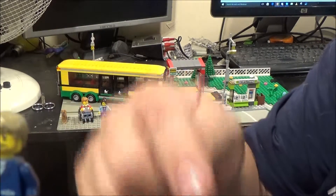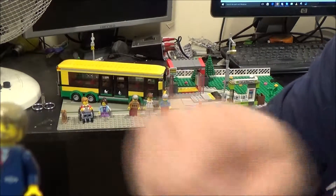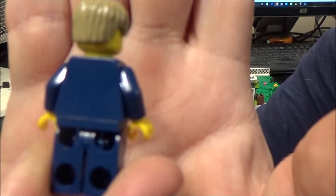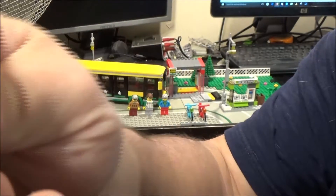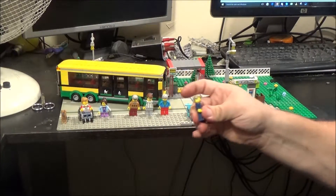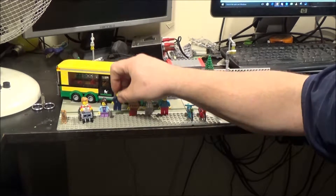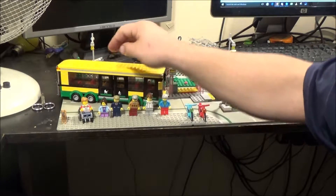Every time I want to get close to the camera I keep knocking a handle which is here for me to move the camera around — that's why it shakes, so I do apologise for that. Anyway, here's the bus driver. He doesn't have any printing on his back either, so it's quite plain and simple. I'm sure they've used this uniform in another set before.